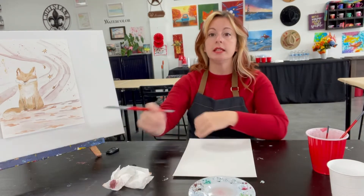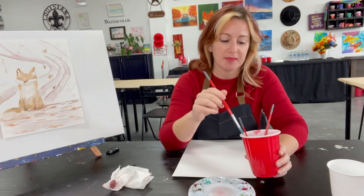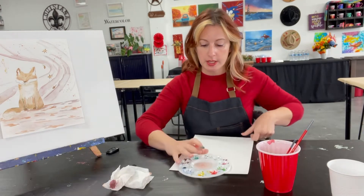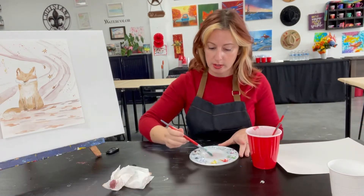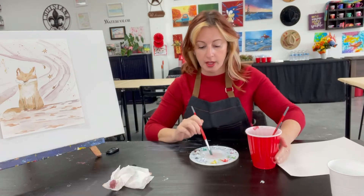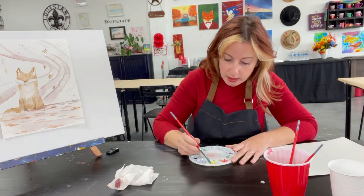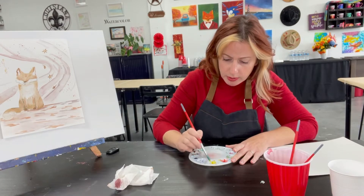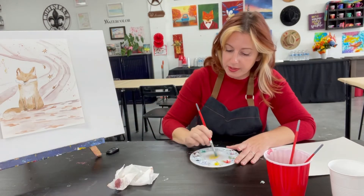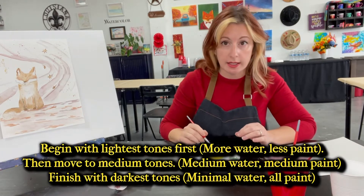We're going to start with painting the fox portion first — the most complicated part — then we'll do the wind and leaves after. To get started, grab about six glops of water. Yes, 'glops' is the professional term. Dip your brush into the water and touch it down to the center section of your paint palette — one, two, three, four, five, six. Now dry your brush a bit and grab some yellow. Yellow is the lightest color so you don't need a lot of paint.